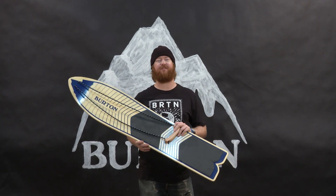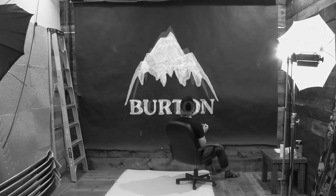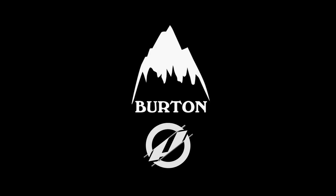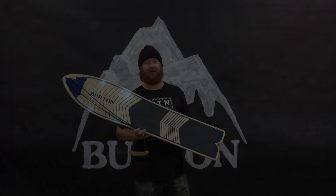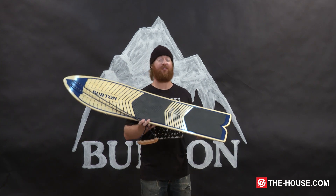Hello, I'm Matt Guff from TheHouse.com and this is a Burton Throwback Snowboard. What's up, Internet? This is an awesome board from Burton called the Throwback.